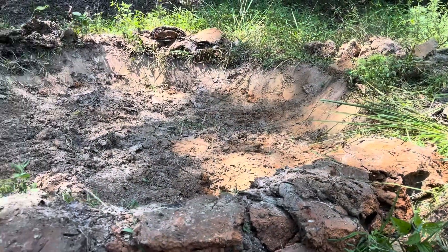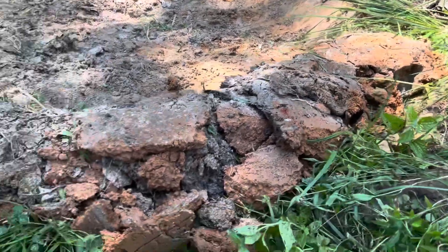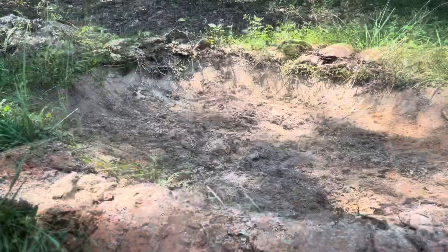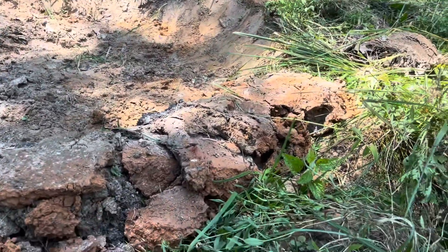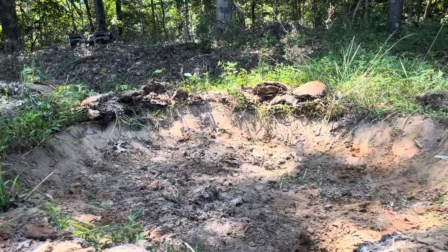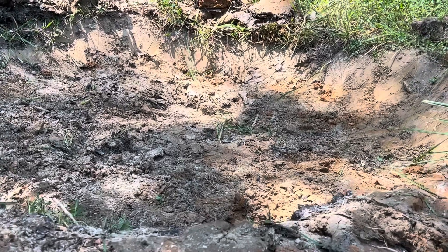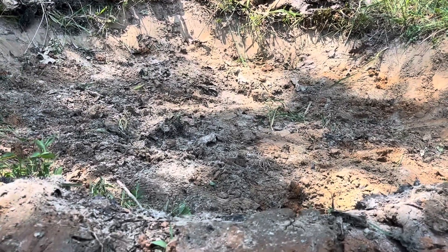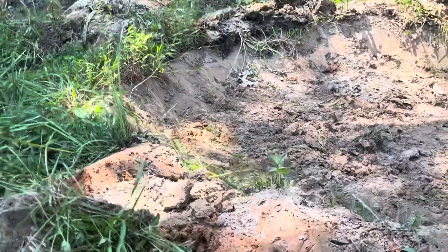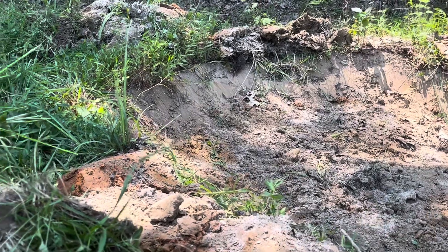I got it dug out where I needed it to. I had to dig out the center to get some dirt that was soft enough to fill in these low spots around the edges. I left a little bit of a spillway right there so it would spill over into that ditch if it were to overflow. It's probably 20 inches deep in the center, and then I'll put that tarp on it and take these big clumps and sit them on top of it.